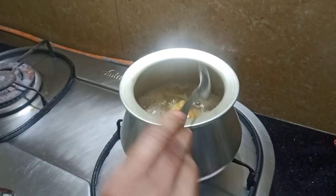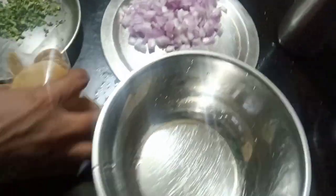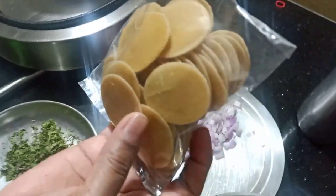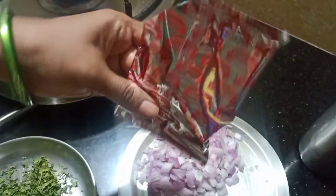Put a little plate in the oven when you cook it. When you put it in a bowl, you can put it in a bowl.